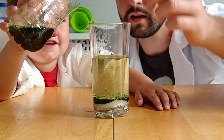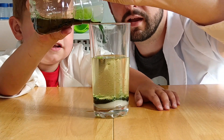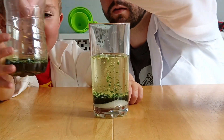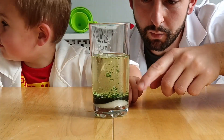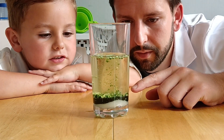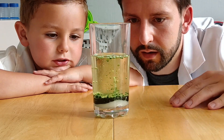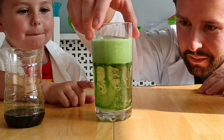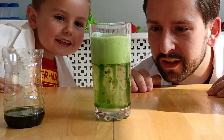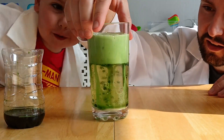We'll probably put a little bit more in. There you go, that's perfect. Move that out of the way. You'll start seeing the bubbles coming up and they'll start getting bigger. See it all bubbling up? Oh, look — look at the top. It's going all frothy. It's coming up!